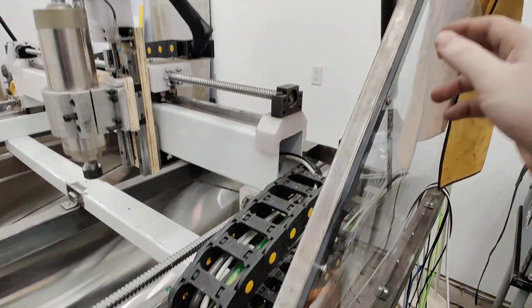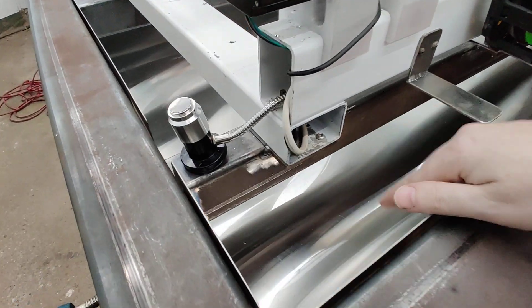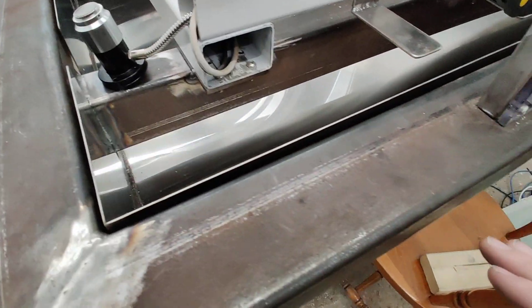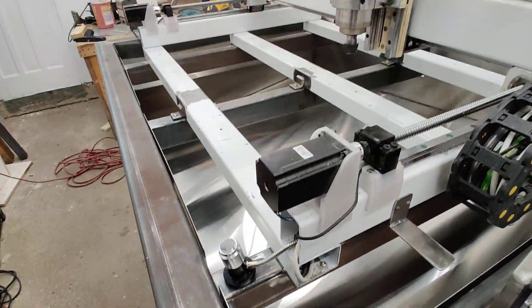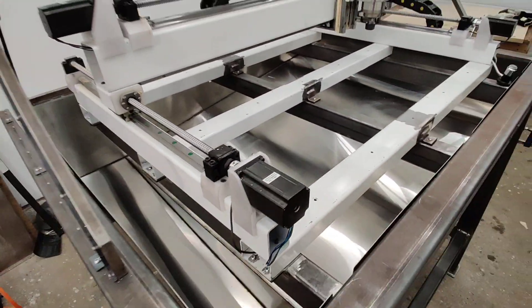That way, any water that leaks through the polycarbonate sides will eventually make its way down into the chip hand without actually leaking out anywhere. And that's how it looks — turned out pretty good.